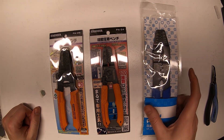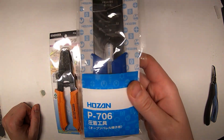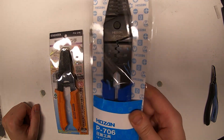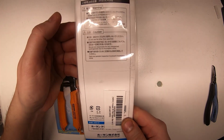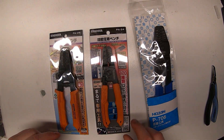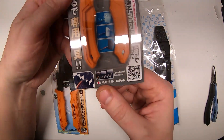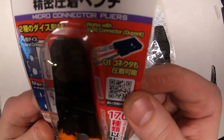Here's the Hozan P706 up close. All of these are made in Japan, and I specifically got them because of that — I just love things that are made in Japan and they're usually better quality. Here's the PA24, made in Japan as well. It just looks really neat; I really like the design of it.